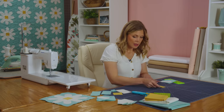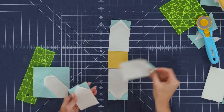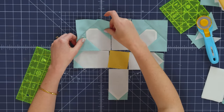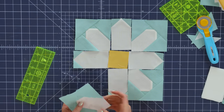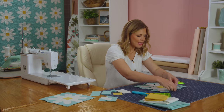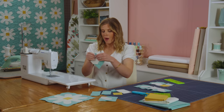Let me show you how this block goes together. We're going to take one of our yellow centers and that first step in our petals - they'll go like so. And then our corner units will set in just like this. Isn't that so fun? I love how quick and easy this is. Now we can just assemble this like a nine patch. Let's go ahead and fold these over and take these to the machine for some chain piecing.